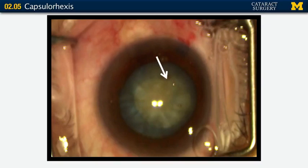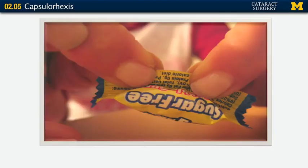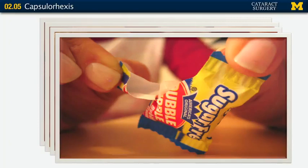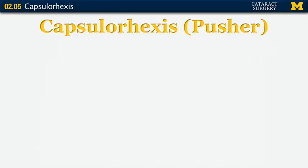This is what you don't want to have happen — that's an irregularity in the continuous curvilinear opening, and that's a prime spot for tears. That's exactly what happened in this case — a nice tear. The capsulorhexis tends to tear when there's a tag or irregularity because it behaves like cellophane. Cellophane with a smooth edge is very resistant to tears, but if there's an irregularity it tears very easily.